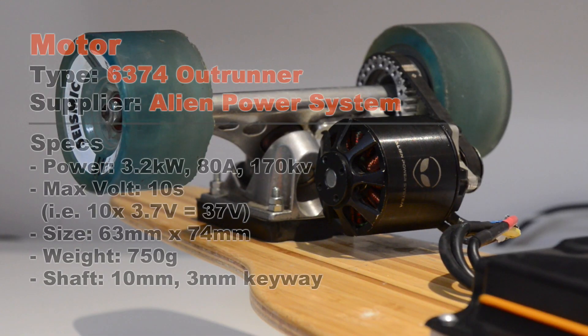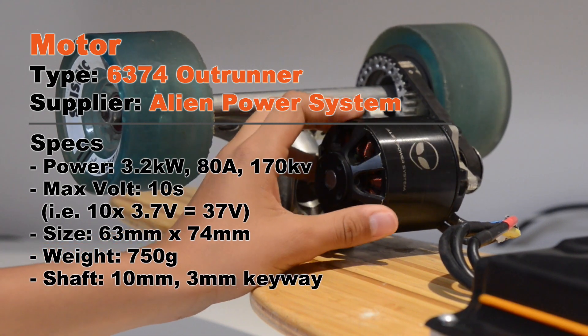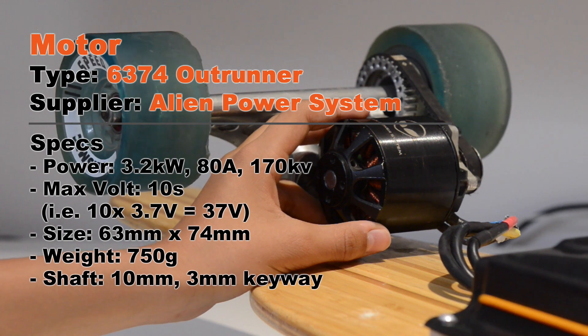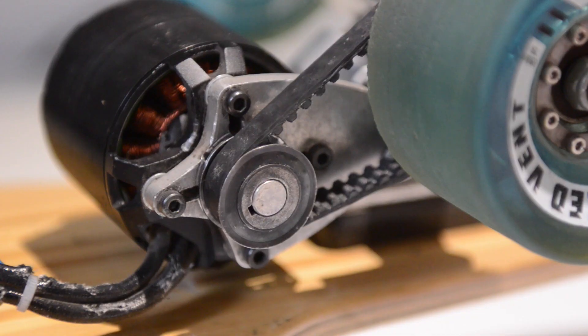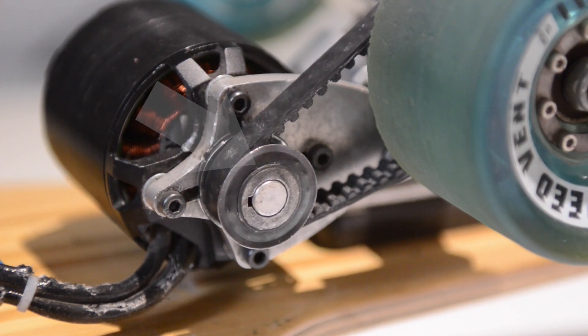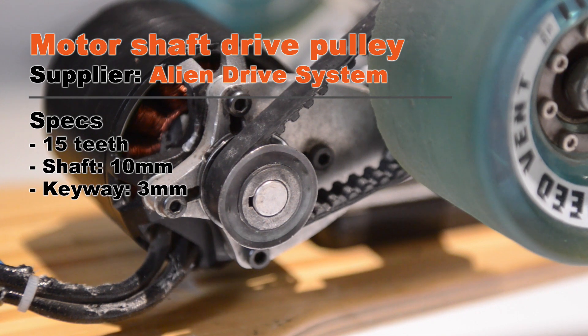Let's start with the drive system and the motor in particular. This is an Alien 6374 Outrunner brushless motor — it is a 3.2 kilowatt beast. In hindsight, this is way too much power. To connect the motor to the drive belt we have a 15-tooth motor shaft drive pulley. This came with the rest of the drive kit ordered from AlienDriveSystems.com. The thing you need to watch out for is that the diameter of the shaft needs to match the axle of the motor — in our case it is 10mm.